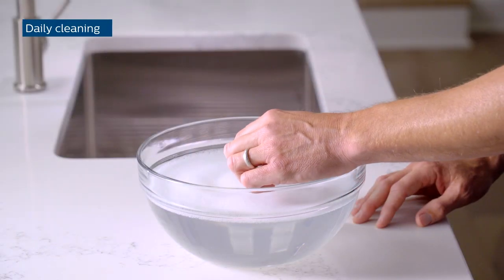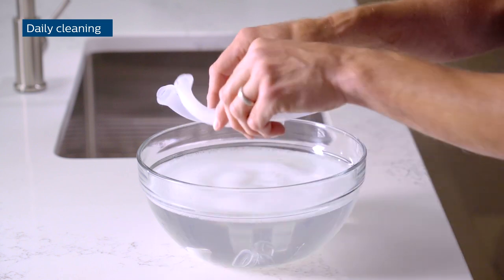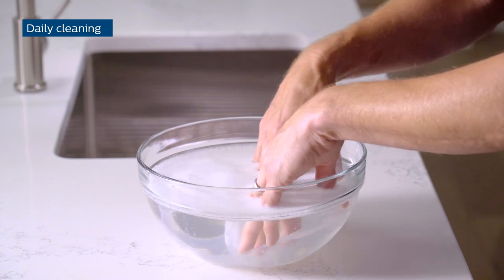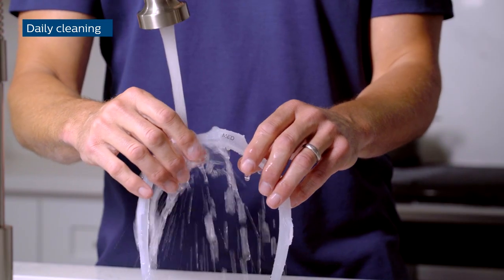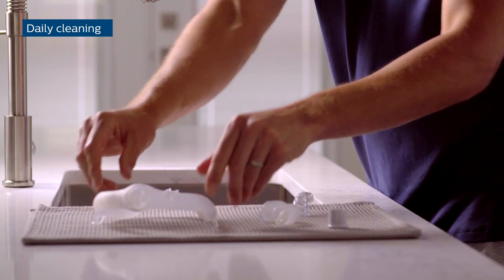Hand wash your mask parts daily — the tubing quick-release, elbow, frame, and cushion — using mild liquid dishwashing detergent. Fully submerge the parts in warm soapy water. Rinse them thoroughly under running water, and then let them air-dry completely.